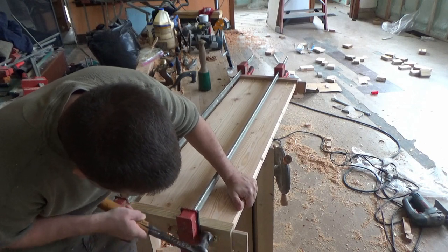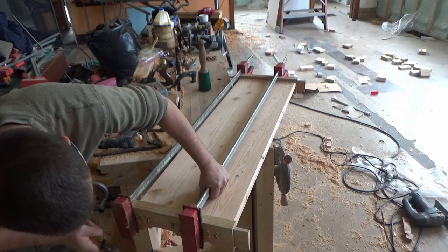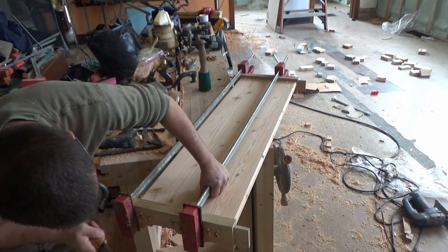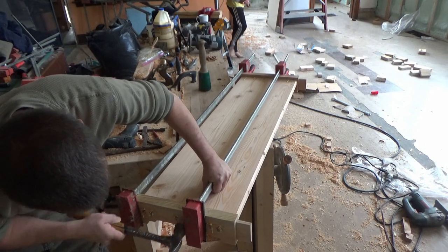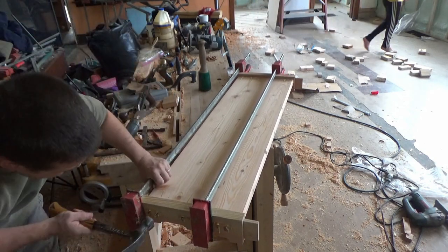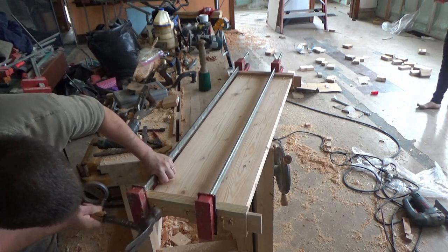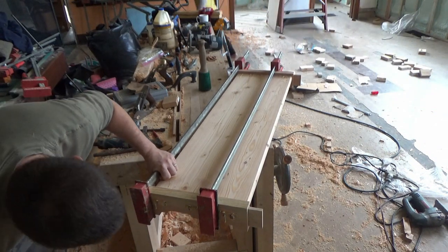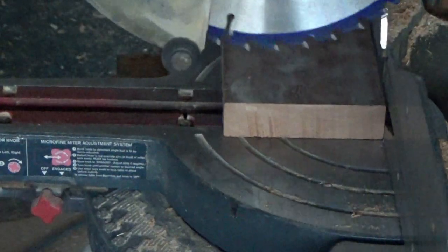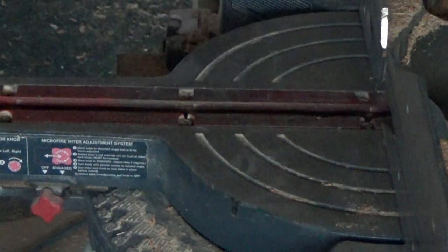If you've done wedge tenons, you know that as I'm pounding these wedges in I'm listening very carefully. They have a distinct sound when they're completely set — you'll hear it right there — that dead thud. Once it makes that sound, you're done.